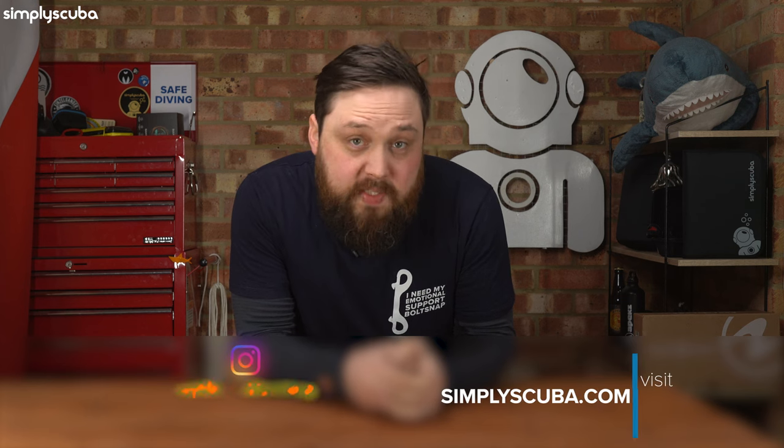Hi, everybody. Welcome to Simply Scuba. Today, we're answering how questions from Google about scuba diving. So let's dive straight in.